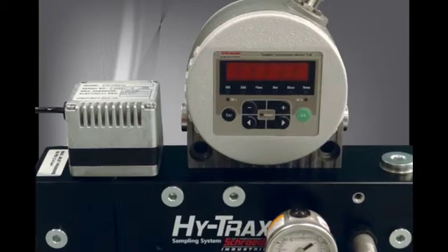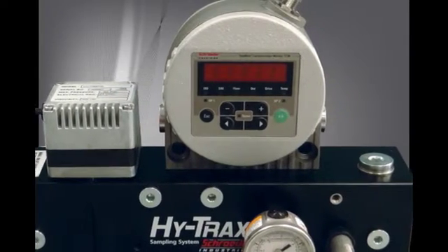Monitoring fluid cleanliness has never been easier thanks to Schroeder's new HiTrax sampling system.